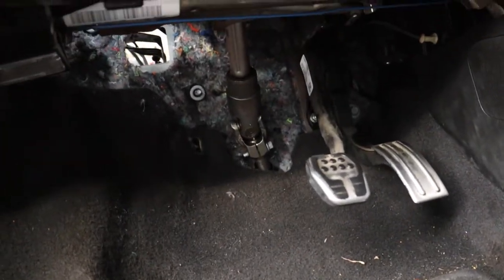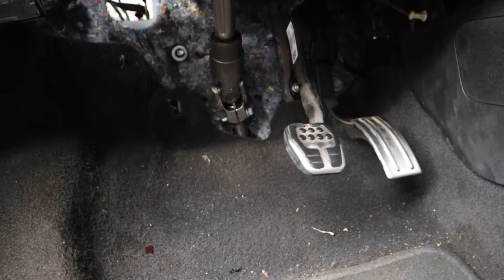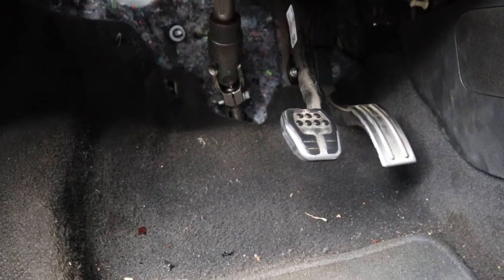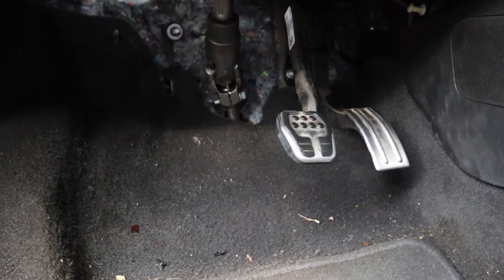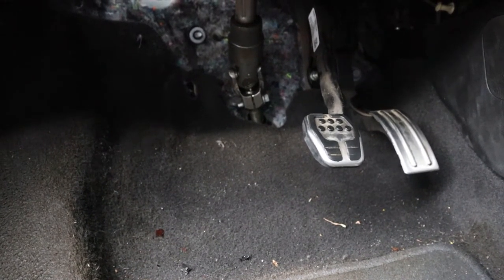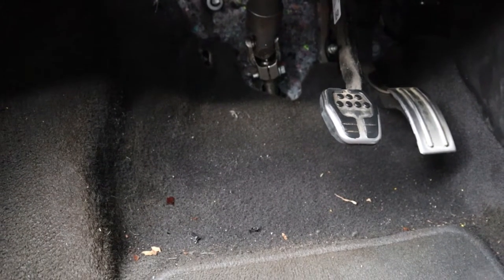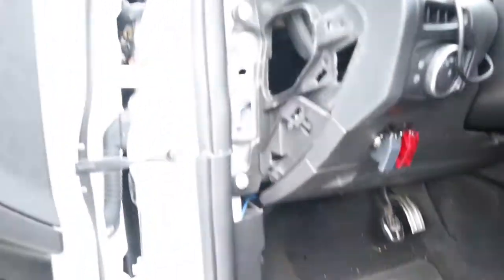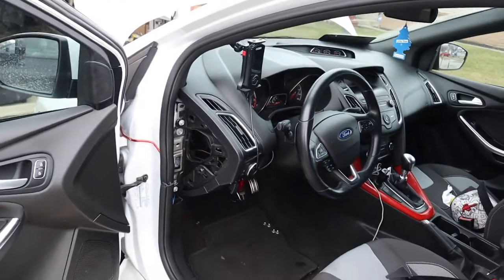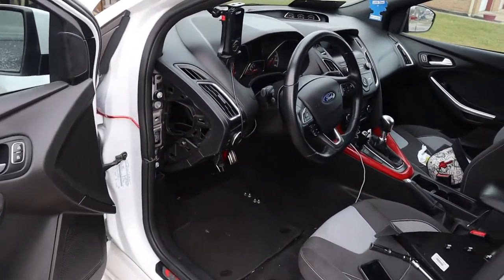I had to disconnect the hydraulic line, the power line, and a supply line for the reservoir so that we could wiggle the pedal out. The pedal has to be compressed all the way in to get it in or out — there's no way to weasel it up in there without disassembling the whole dash. I'm really glad it wasn't that involved; I was worried there for a second. Now I'm going to go ahead and get the new pedal up in there.